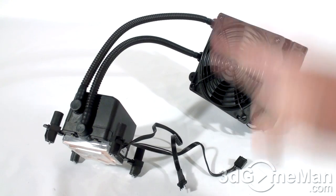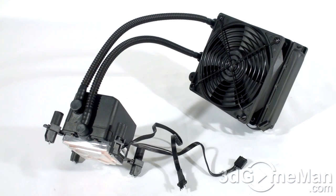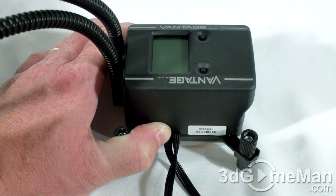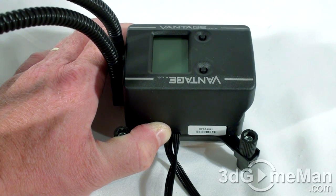By combining the water block, pump, reservoir, and radiator together, it reduces the traditional four-component loop into just one component. This substantially decreases the space required for installation and really simplifies the installation process over a traditional water cooling kit. The pump, water reservoir, cold plate, as well as the electronics, are housed in one compact unit, and the pump is ultra-quiet and designed to last many years.